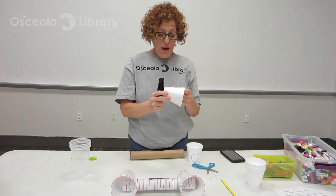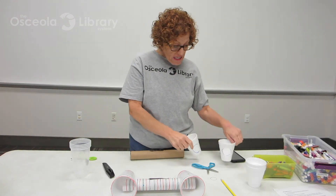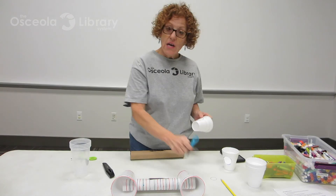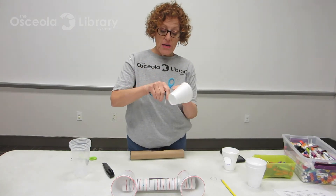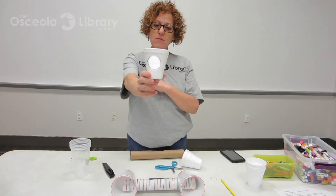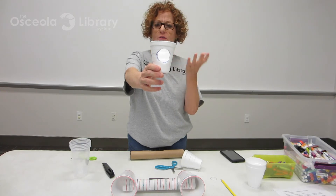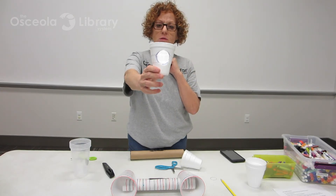But again, if you have a craft knife, make sure your grown-up is doing it for you. It's just as easy to take your scissors and very carefully poke a little hole inside — careful so you don't hurt yourself — and cut around it. When you're done cutting, you'll have two cups with holes like that.